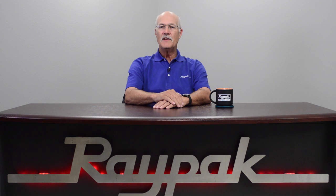Hello, my name is Darren Hart, Senior Service Technician at RAYPAC. After watching this video, you will be able to install an indoor stack on our pool heaters.